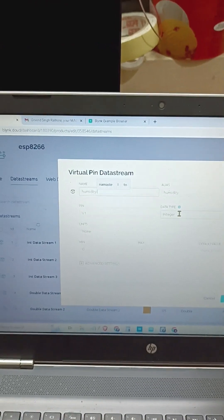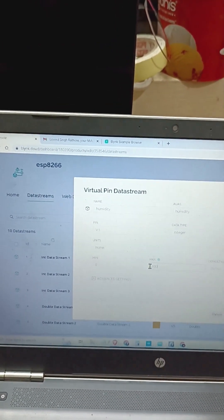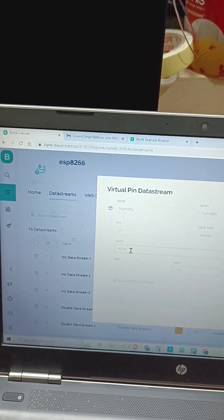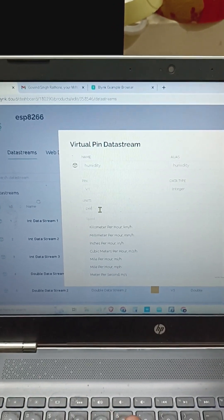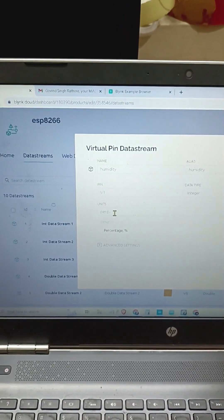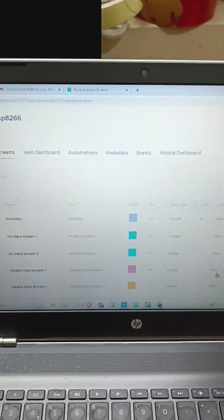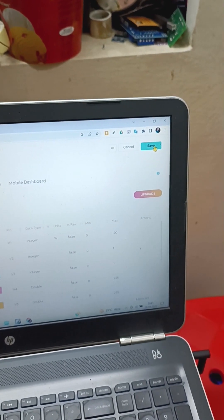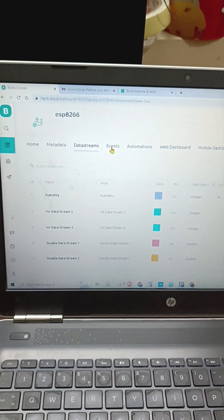Set the virtual pin, integer type, humidity from 0 to 100 with unit as percentage. Save it. Then save the event.